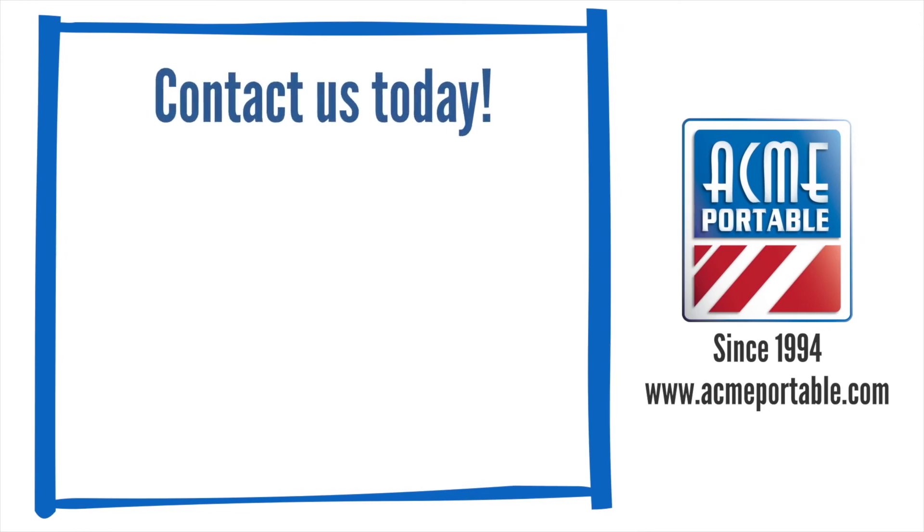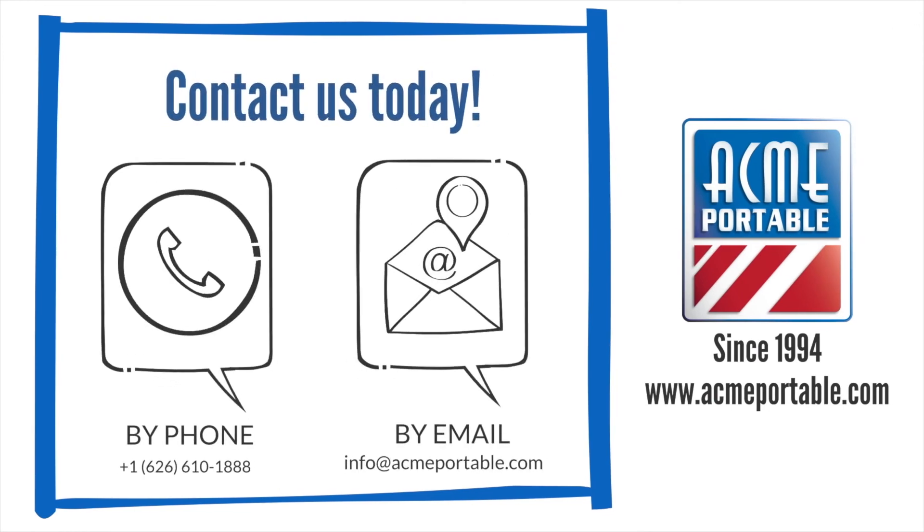If you need a server that works reliably for the most demanding applications and environments, the NotePak 3 Pro-V is it.